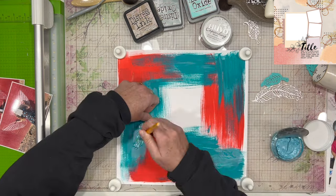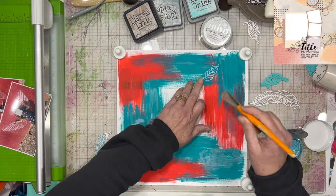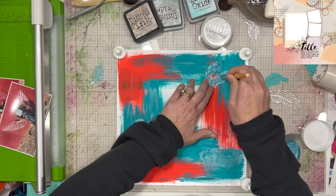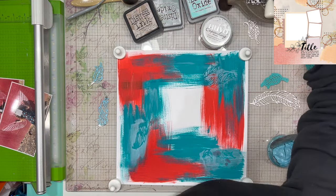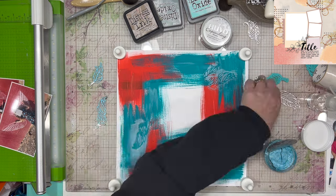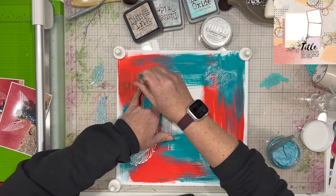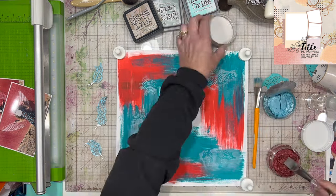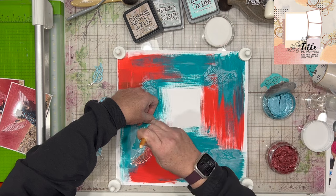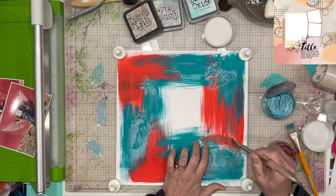Now I have pulled out some Nuvo embellishment mousse. I am using some Coastal Surf, which is the blue color, and some Red Leather, which is actually Nuvo Expanding Mousse. I've never gotten it to expand any further than any of the other mousses — I've only tried it once or twice. I prefer to apply them this way versus through a stencil where they're thick and would expand. They're also a lot drier in the tubs — I just rehydrate a little bit with a spray of water and then rub my paintbrush over them.